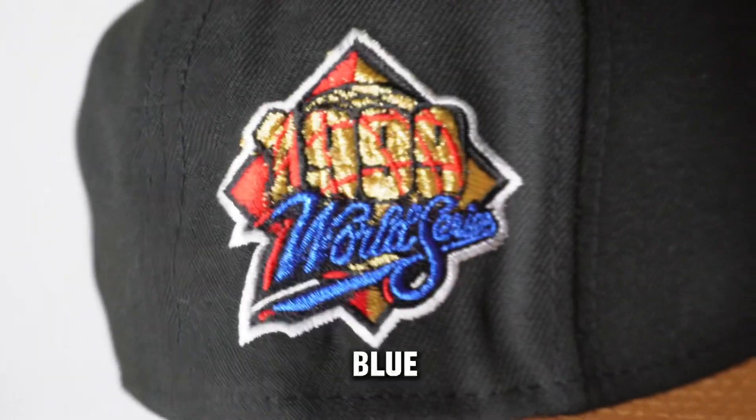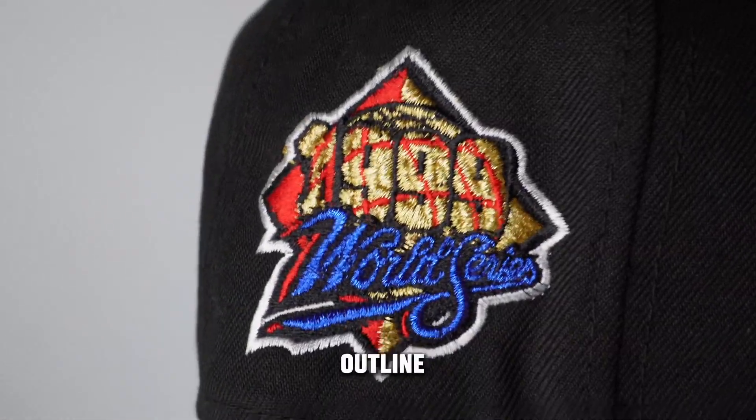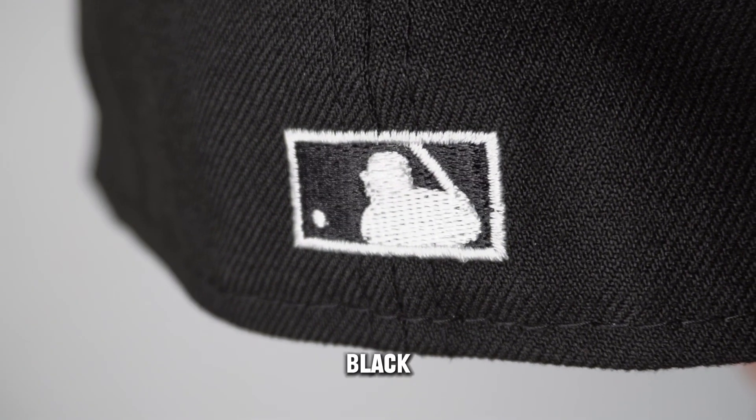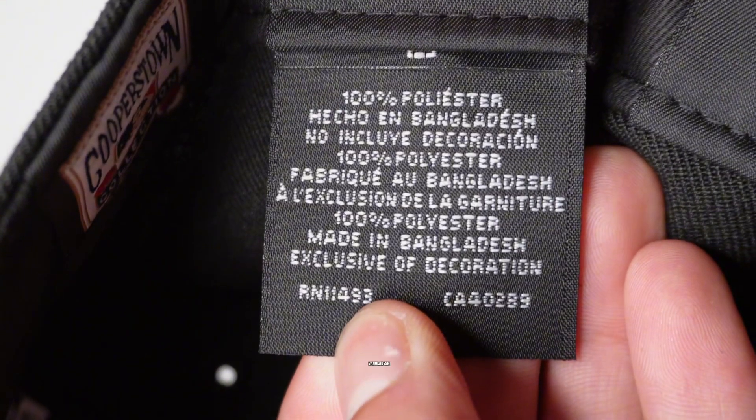And then we have a 1999 World Series side patch with metallic gold, radiant red, metallic blue, real black, and a white outline — just looking immaculate. Nice, simple baddie. Black and white. Total New Era flag looking great. This hat was made in Bangladesh and it's 100% polyester.